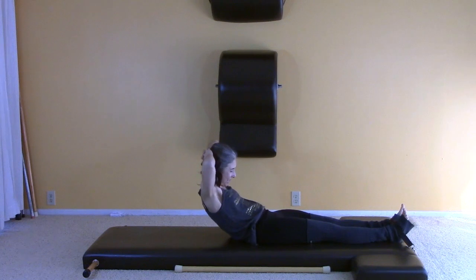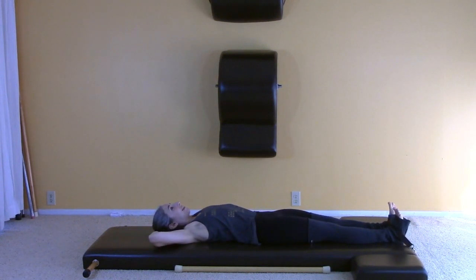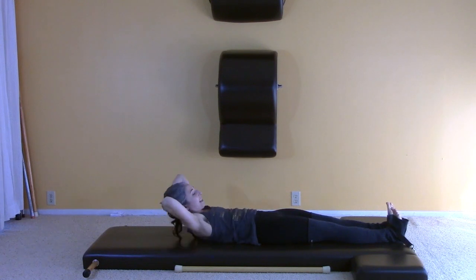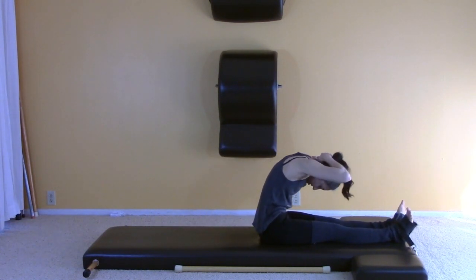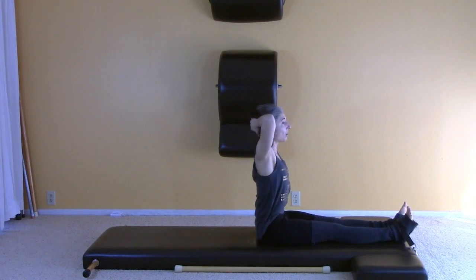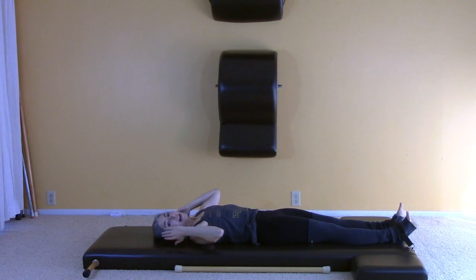Then you'll roll down. Generally we do about five in the sequence, so if you do five neck pulls today you're golden. Do stretch three times, lift and sit up super tall, then roll down. Maybe you have a point where you roll up and get a little bit stuck.